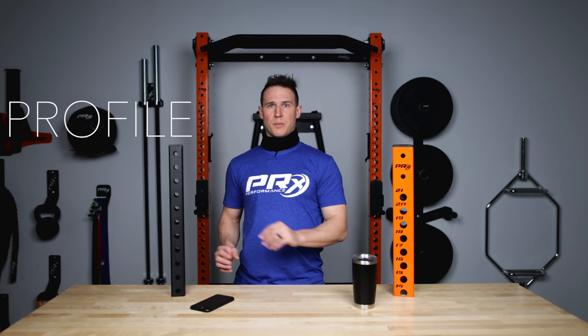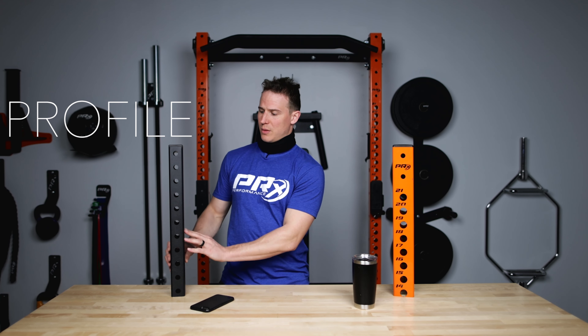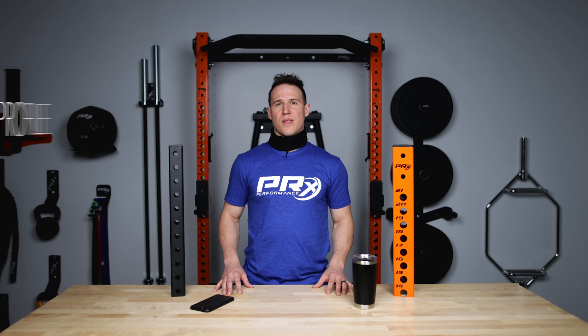If we look at our Profile series uprights, you're going to notice that it is a 2x3 inch upright with 5/8 inch pins and a standard black powder coat finish. The Profile series racks have a weight capacity of 500 pounds without a pull-up bar, and when you add a pull-up bar that weight capacity goes up to 1,000 pounds.